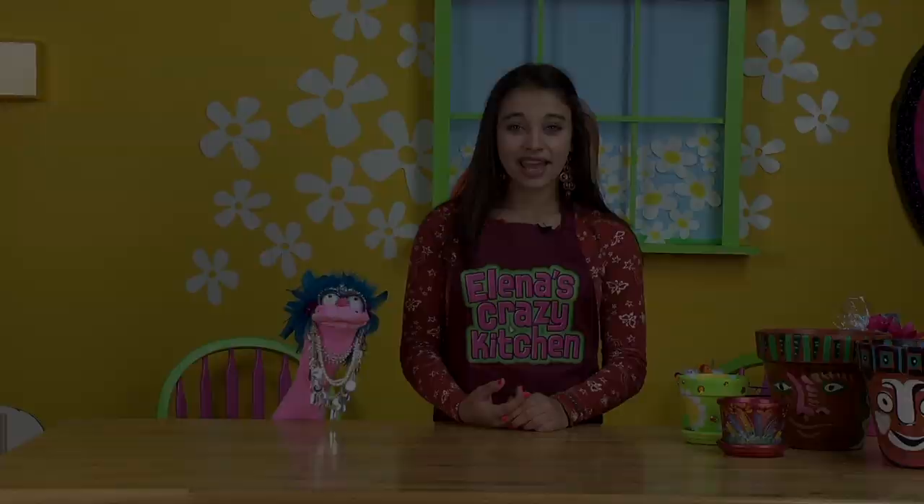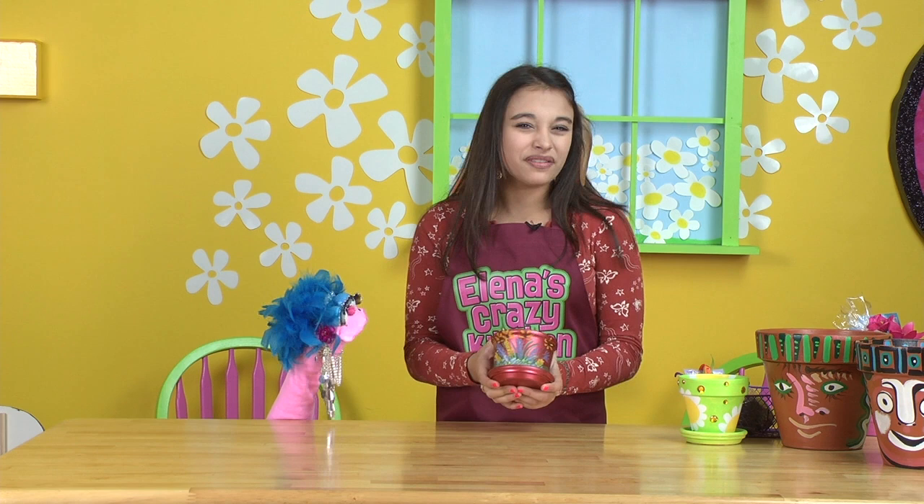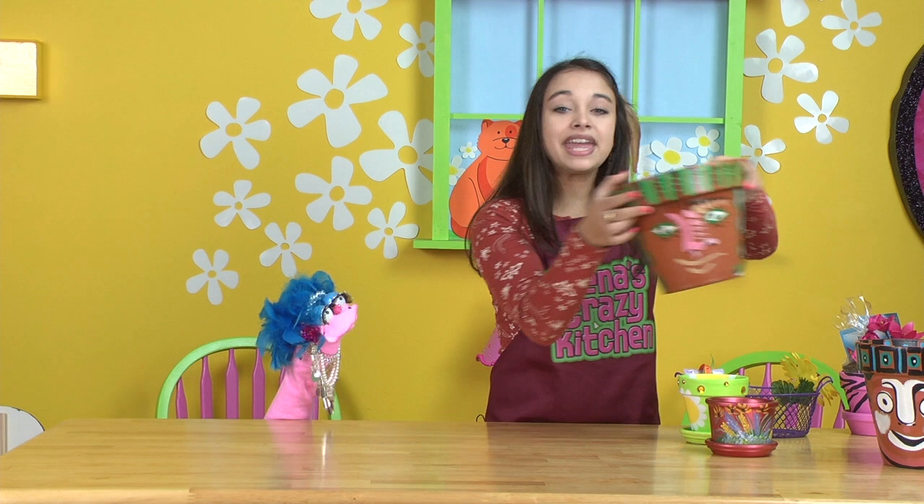Terracotta pots are fun to paint. I'd like to show you my collection. This one my grandma painted — she loved to paint flowers, sort of like me. She did a great job. She sure did. And these my Poppy Jack painted. He loved to paint abstract faces on his pots. He called them his jackpots.